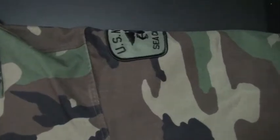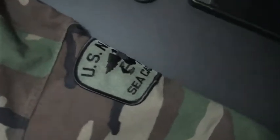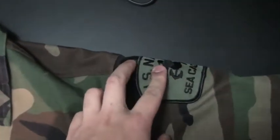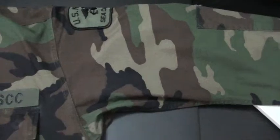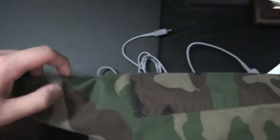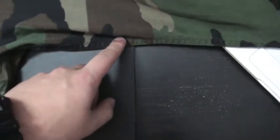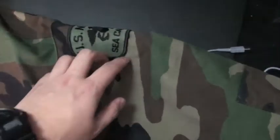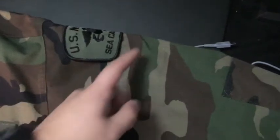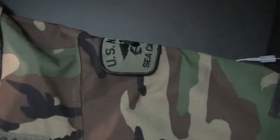Moving on to the shoulder flashes: same as any other uniform, the eagle and the anchor face forward and it is one inch away from the shoulder seam. A hard part about this uniform is figuring out where center is because you don't have a crease on top. A trick is to find the seam on the bottom, iron it out lightly on top so you know where the center is on the upper shoulder and arm area, then center the flash along that.